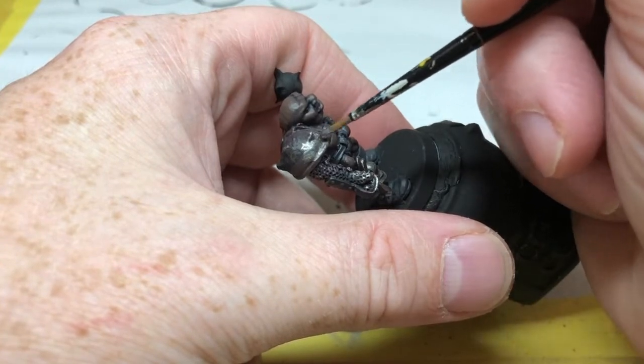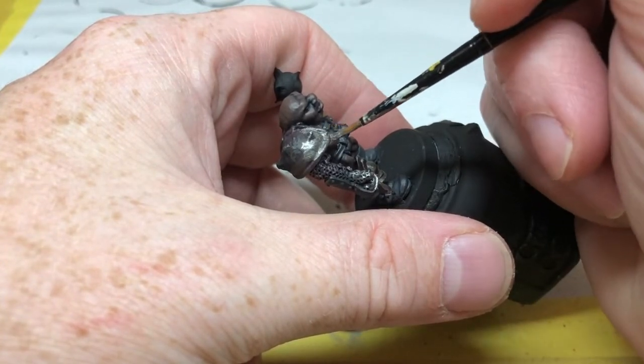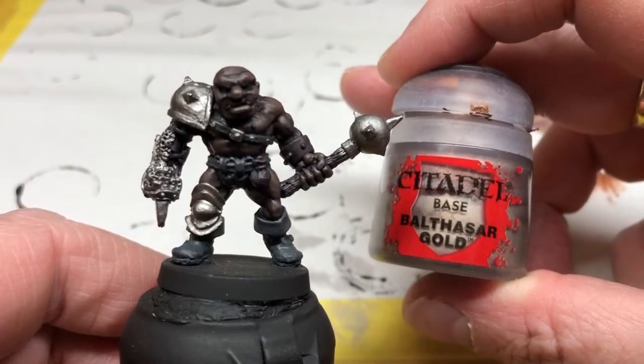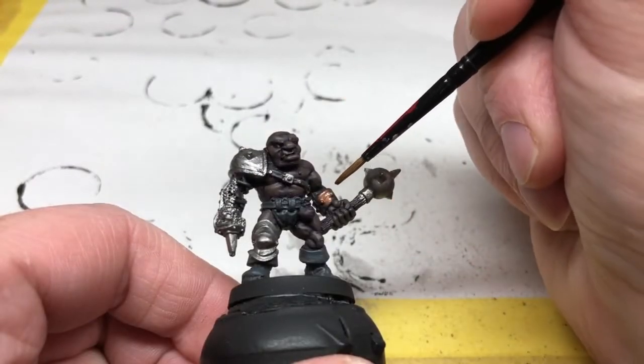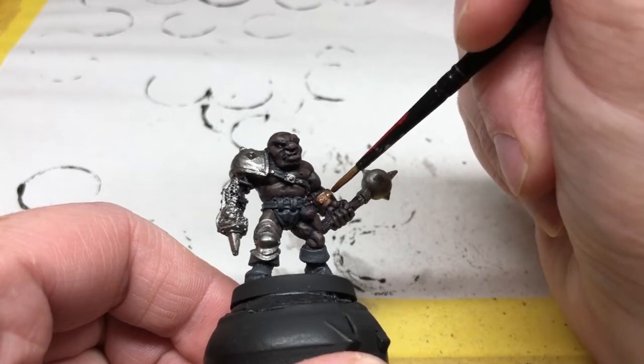Just that armband getting a coat of Balthazar Gold, making sure I don't get it over any of the skin that we've already painted.